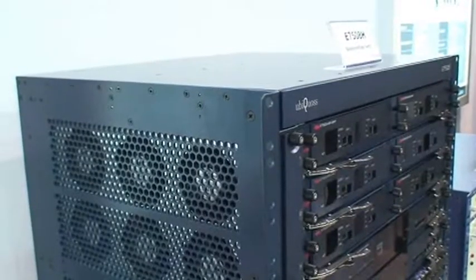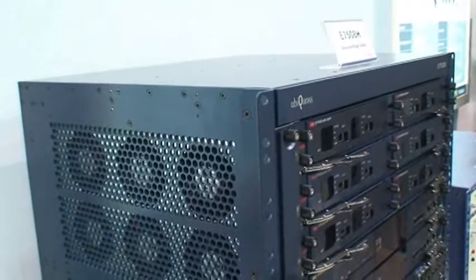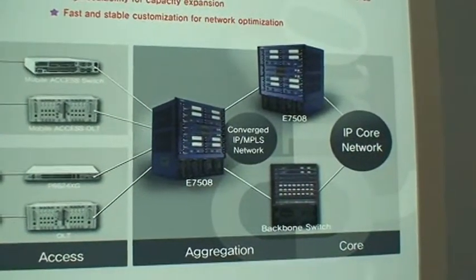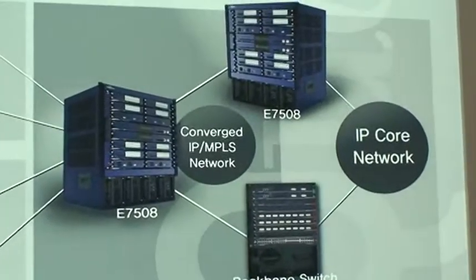In addition, it is designed for high performance switching capacity. For stable, uninterrupted network services, it has adopted the redundancy of the processor and the fabric engine, and the load sharing of the power module.